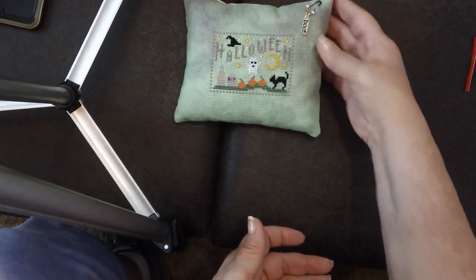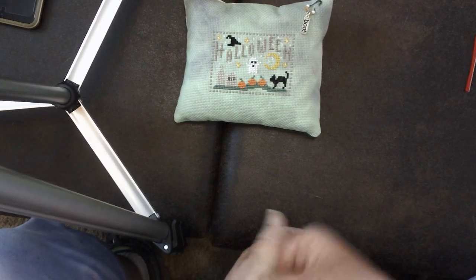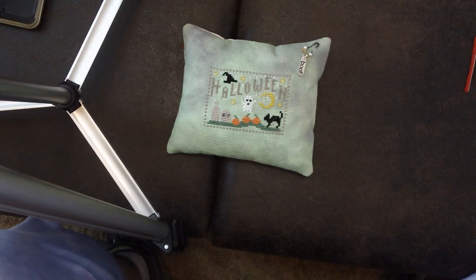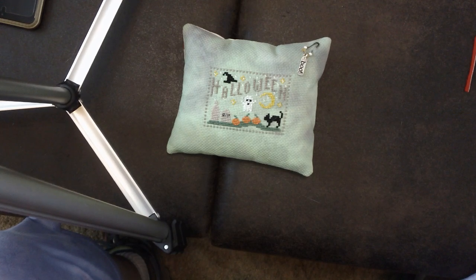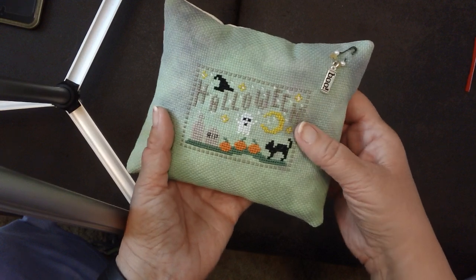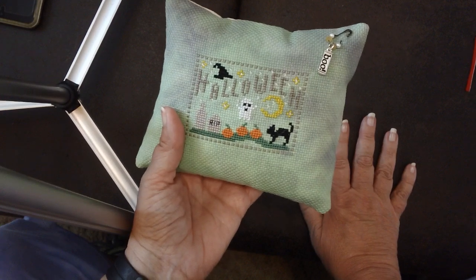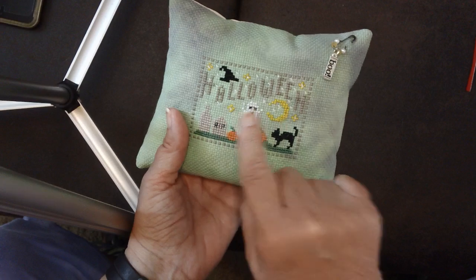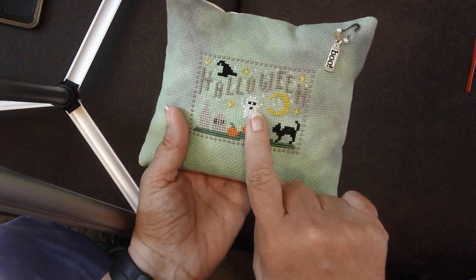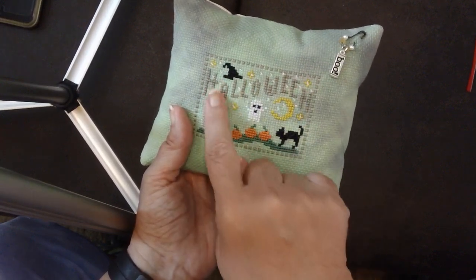My other FFO is a little Halloween pillow for my brother and sister-in-law. It's a free pattern from Tiny Modernist — you can find it on their website. It's stitched on 14-count Monster Mash Aida from Picture This Plus. I made a few color changes using DMC I had in stash, similar to the pattern colors. I used Étoile for the yellow moon and some stars, and glow-in-the-dark floss for the little ghost, plus glow-in-the-dark beads in the center of the stitched stars and along the border — so this glows in the dark.